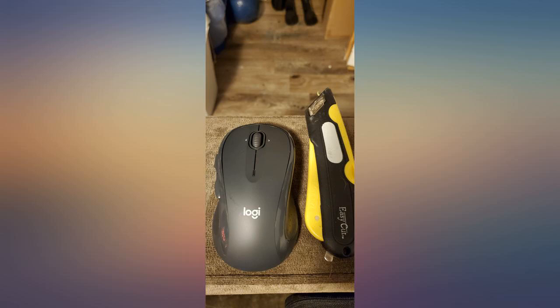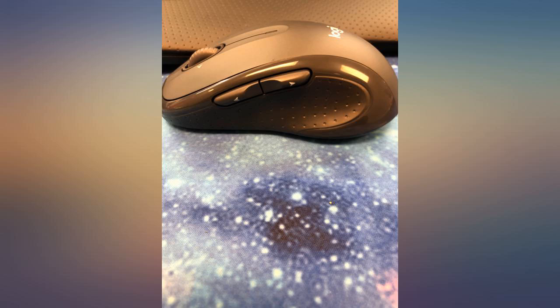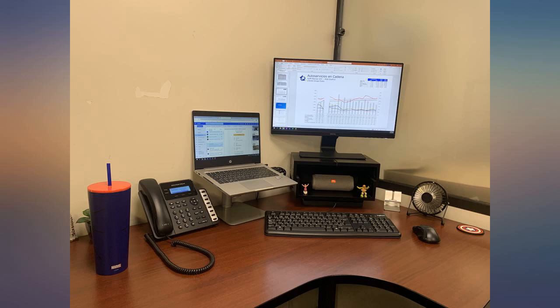I purchased this mouse for work because the one they issued was hurting my hand after a couple of hours of use. This mouse is bigger and fits in my hand better than a standard mouse. I don't have big hands but this mouse is more contrary to the hand. The grips on the side are a nice added feature.